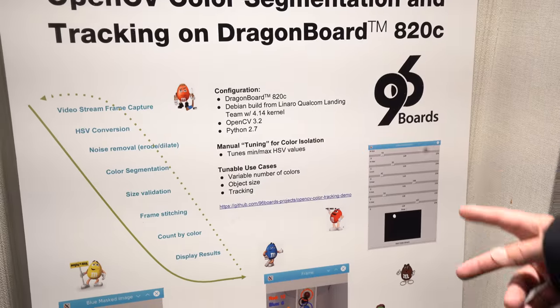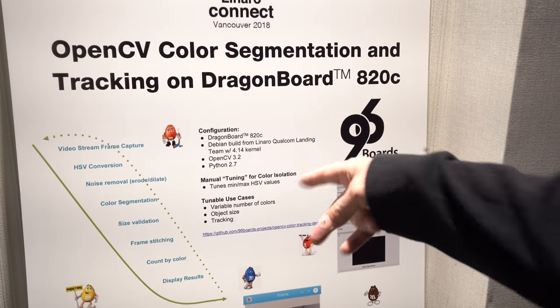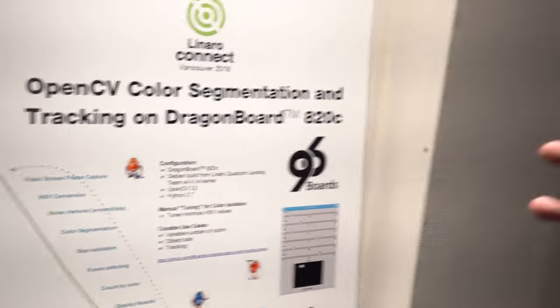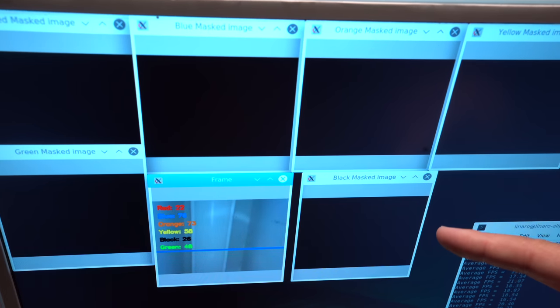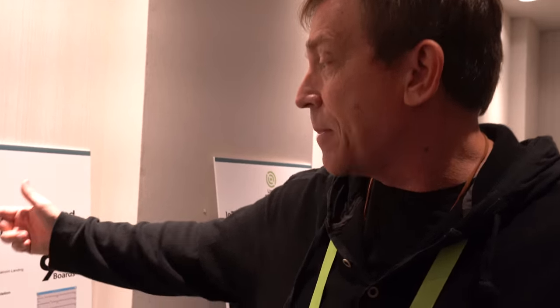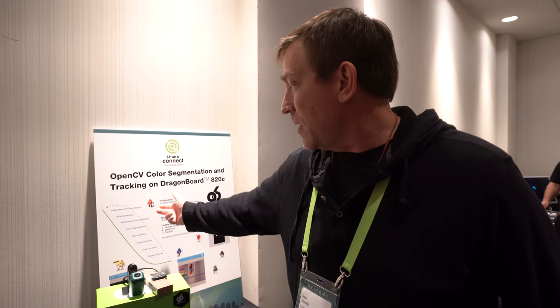There are two pieces. There's a tool that is not shown right now that you use to tune your HSV parameters from OpenCV. You plug that into a script that you see here. The black frames are HSV and they're converting, and then this one's just color to show you what's going on. It captures a video stream, converts it to HSV, and does noise removal using OpenCV erode and dilate functions.